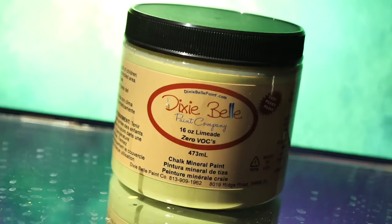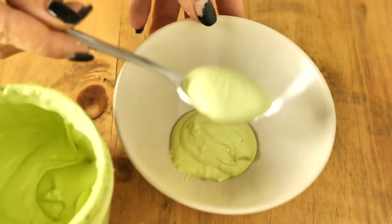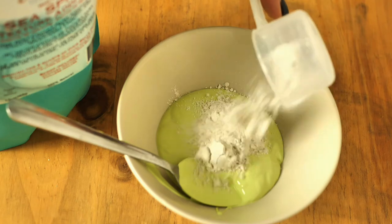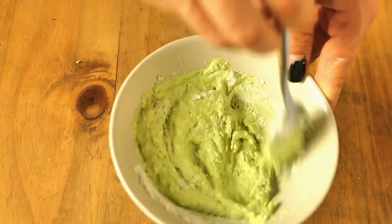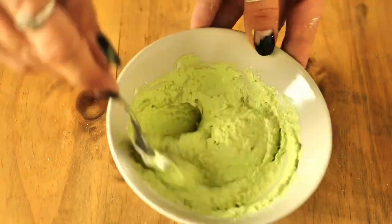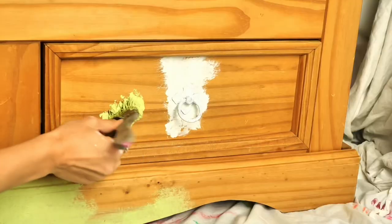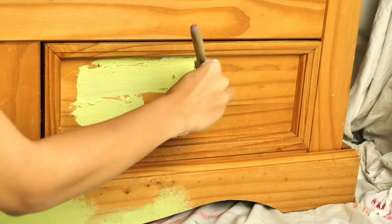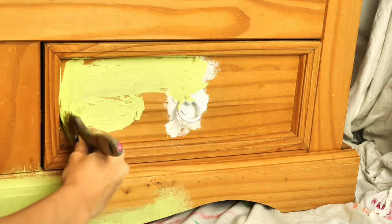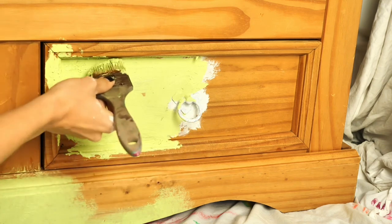I prepared a mix of LimeAid — this delicious light yellow with a hue of green in it — along with sea spray to create texture. I added about six spoons of paint and sea spray to get a quite heavy texture. I used a cheap brush to apply it, as texture additive is a brush destroyer, so I just used an old cheap brush. I did this all over the piece, even on the handles, but I left the top untouched at the moment.